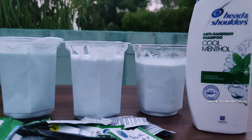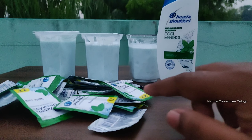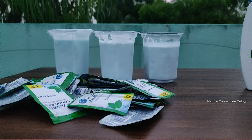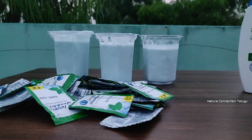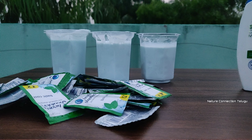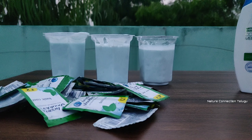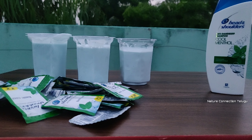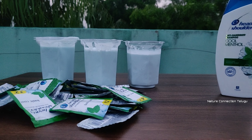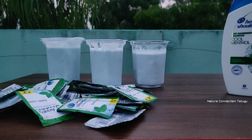I think it's a one-plus-one type deal. If you add two bottles, it's equal to the same price — 150 rupees and 150 rupees. What's the difference? The important thing is if you want to buy, you can check wholesale shops — you'll get a lot of discounts. Please like and share with your friends and family.